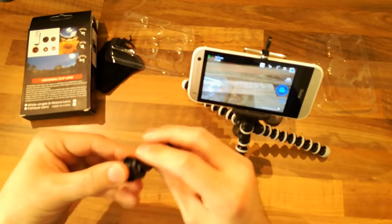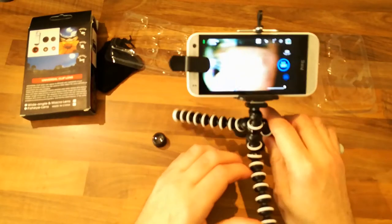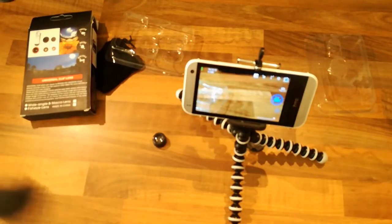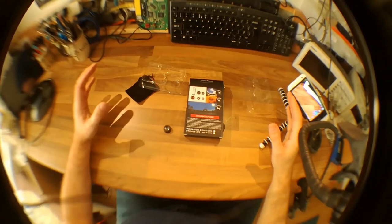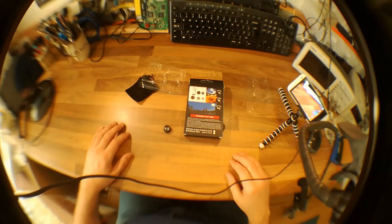Let's see if the fisheye will work reasonably with the clip on my main camera, where the lens is right on the edge. That's not bad - it does mess with the focus a lot. But that gives pretty good coverage. The edges are completely blurred, but the central area has quite a good wide angle view.